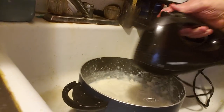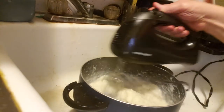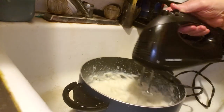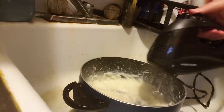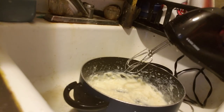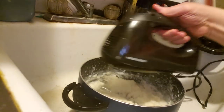I think I put too much water. I put too much milk in this, it looks like. It looks like it's coming together.